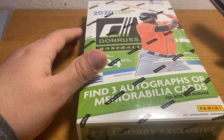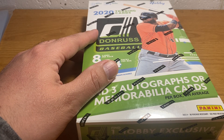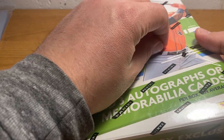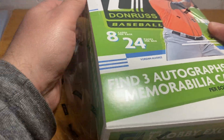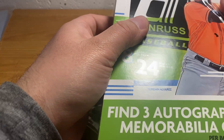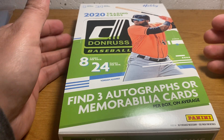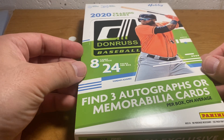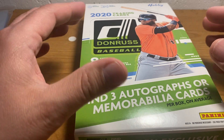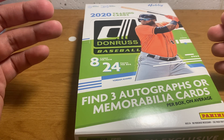Every year Donruss does what Topps does, which is they have a subset of cards that is a throwback of a prior year's design. They go in order — a couple of years ago they were doing the '84 Donruss design, which I don't really like. Last year they did the '85 Donruss design, which is okay. But this year they're doing the '86 Donruss design, and I really kind of love that design.